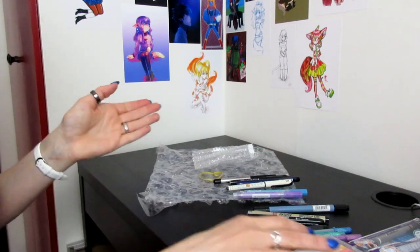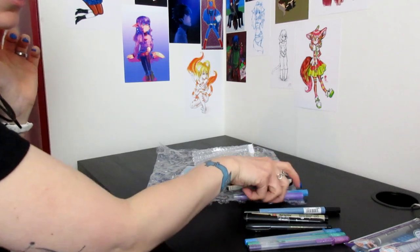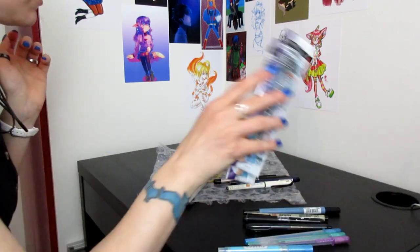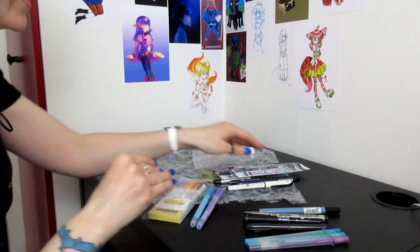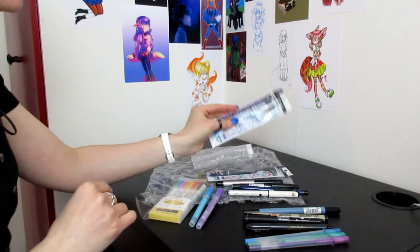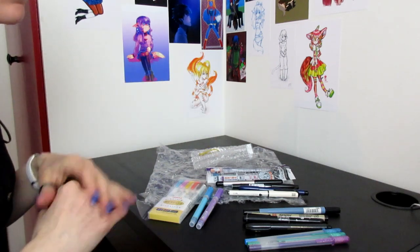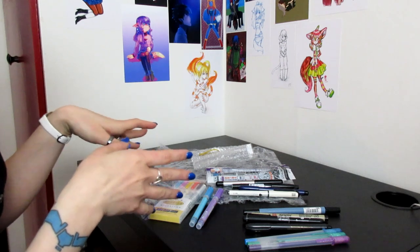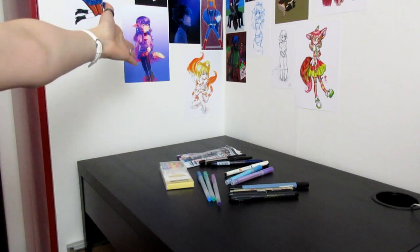So that was what I got in this haul: some jelly rolls, a lot of inking tools, some highlighters, and some replacements for old brushes that I really liked. This shipped really quickly, but I paid the ridiculously expensive FedEx shipping though.